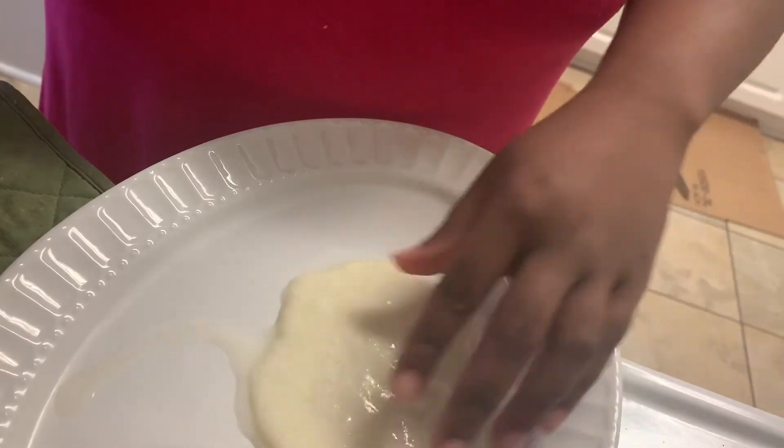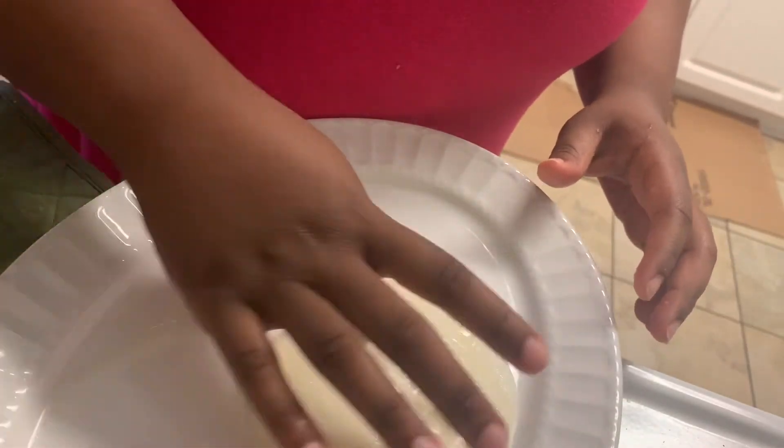In the next clip I've already got the cheese all the way out. I just used that little spoon to scoop the rest of it out and it came out pretty easy. Right here I'm just trying to pick up the cheese to see how warm it is.